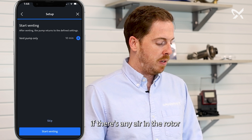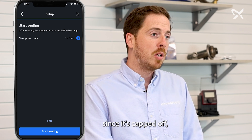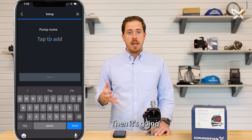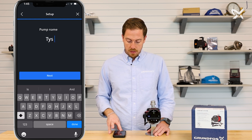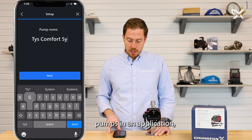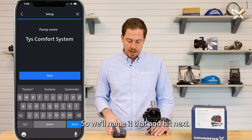Then it's going to ask if we want to vent the pump. If there's any air in the rotor or anything you need to purge, you can use this setting to get that out. In this instance, since it's capped off, we don't need to do that, so we're going to skip. Then it's going to ask if we want to name the pump — we're going to go with Ty's Comfort System. This feature is great if you have multiple pumps in an application or if you just want to easily reference back to a specific pump you've connected to. We'll name it that and hit next.